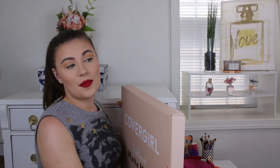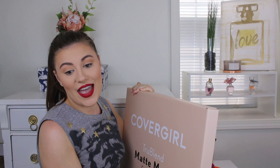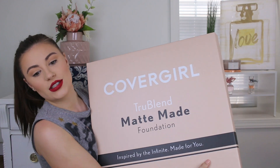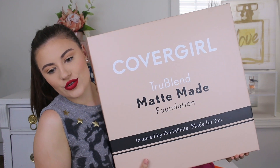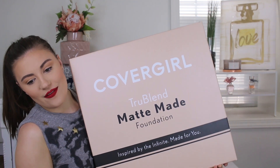I got my hands on this because CoverGirl sent me a huge package. So if you were on Instagram and you follow me, you would have seen this on my stories. You guys, this is so heavy — I got this box from CoverGirl. It's their True Blend Matte Made Foundation.